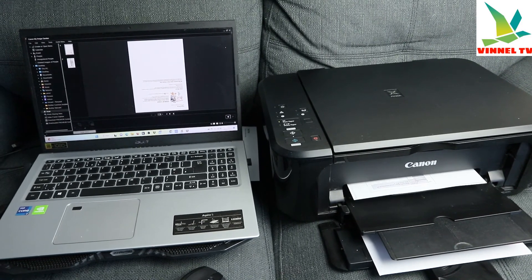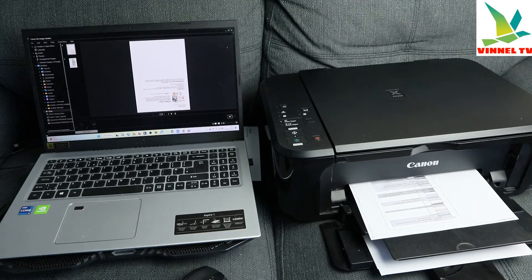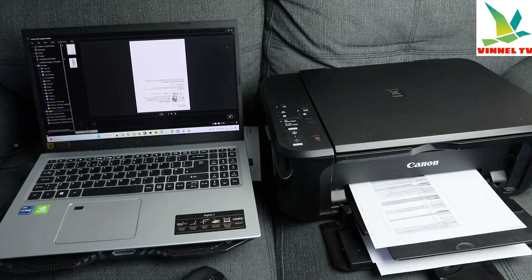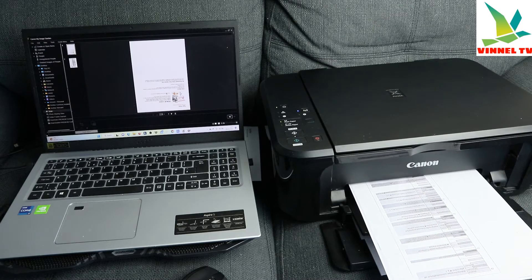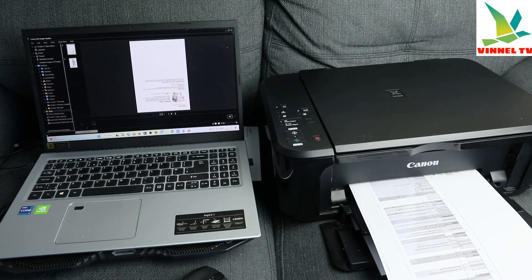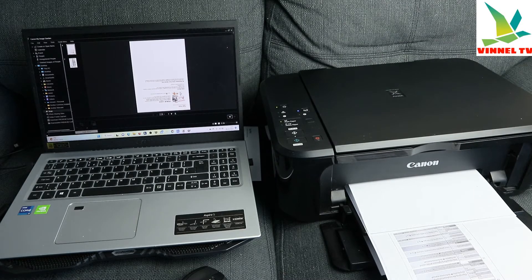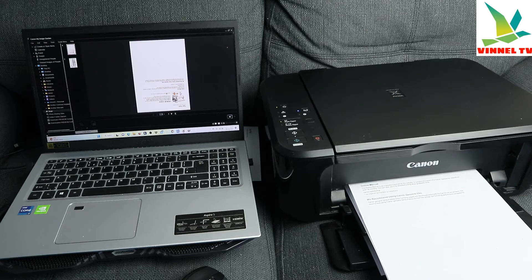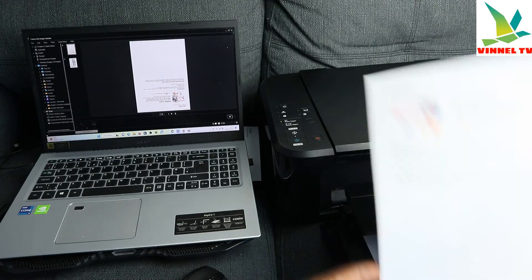Now select Print. The document is now printing.